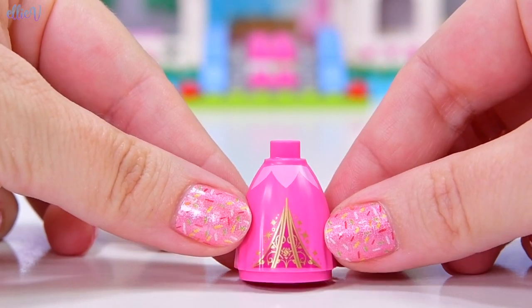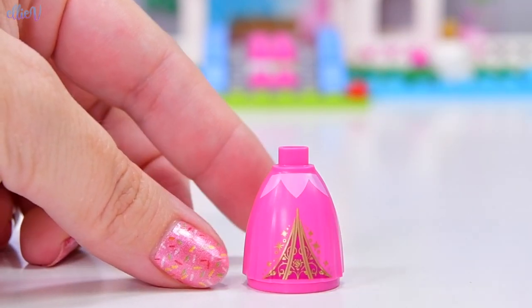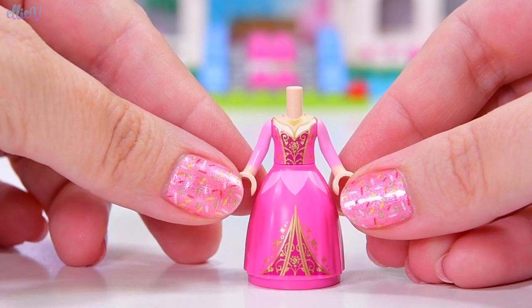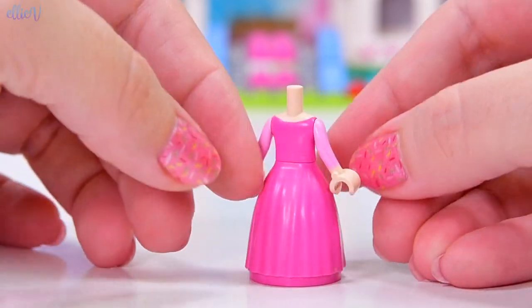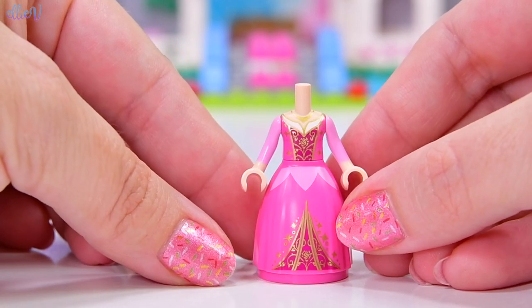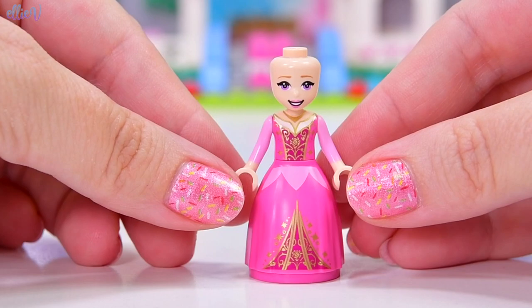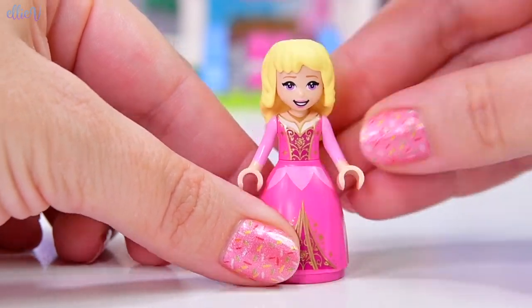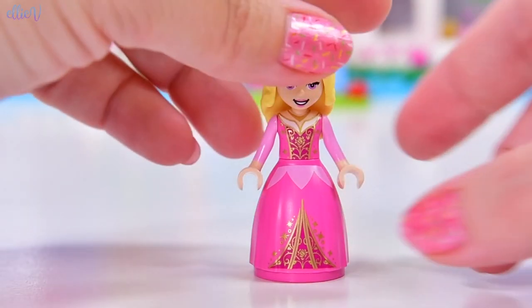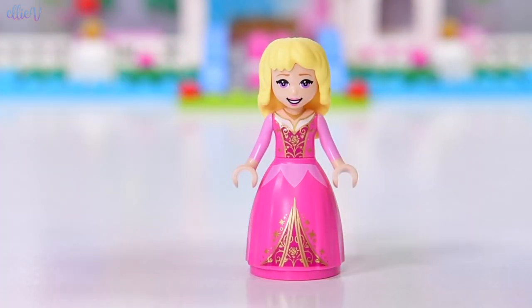Aurora gets a ball gown in this particular incarnation — this is new for Aurora. It's really hard to say Aurora, but it's so pretty. So pretty in pink. We've had Aurora twice in Lego form before, and I'll have a look at the other ones in a moment. She's actually got a new face print for this particular set, and she's the only Disney Princess that has purple eyes — lavender eyes.